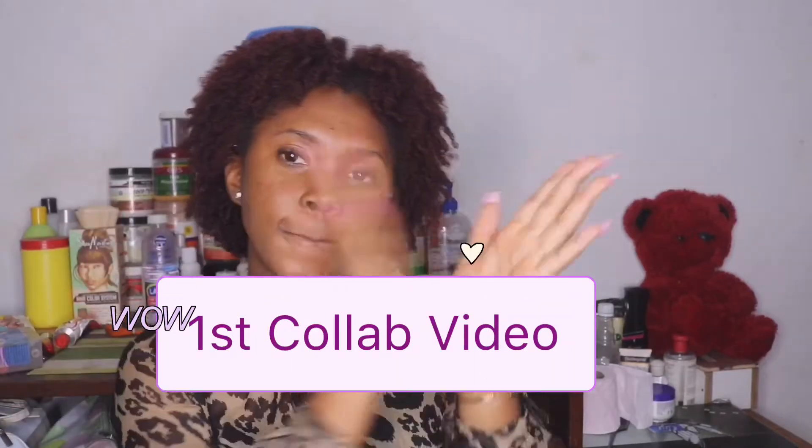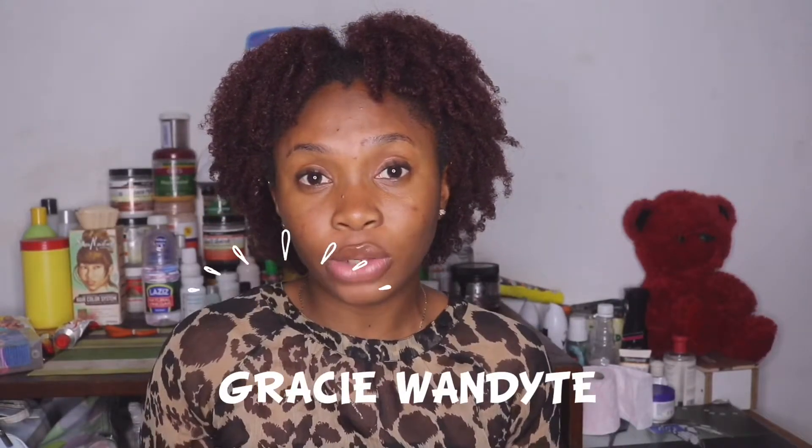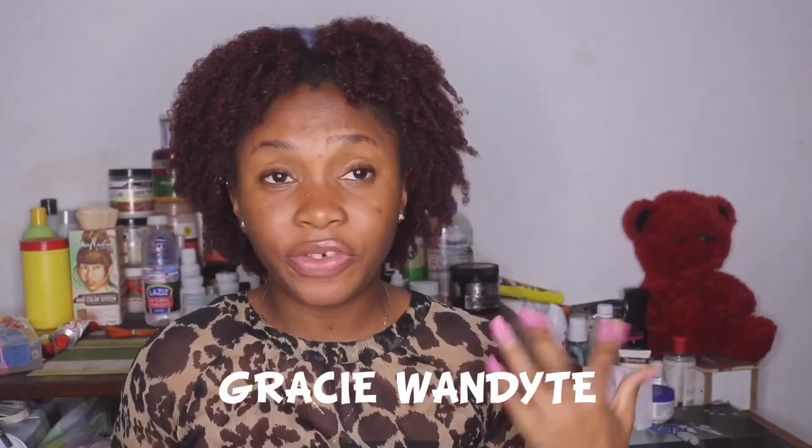This is also my first ever collab video. I'm collabing with a very, very beautiful lady. Her name is Gracie Wanda. You guys could please check her channel out — I'm going to put a link in my description box down below for you to check it out. She has very amazing content.